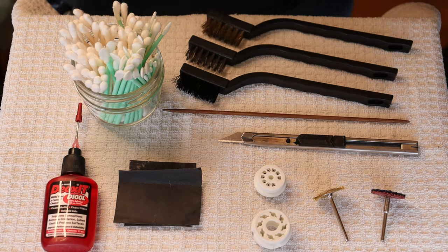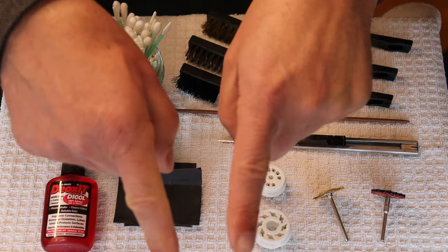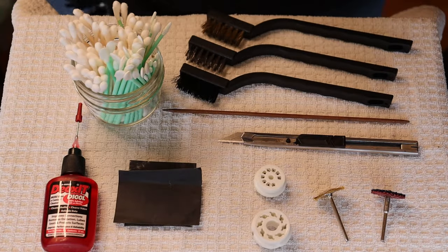First, a caution: electronics and tube amplifiers can have very high voltages present, which can be lethal. Exercise extreme caution when working around them. Always consult a professional technician when in doubt.